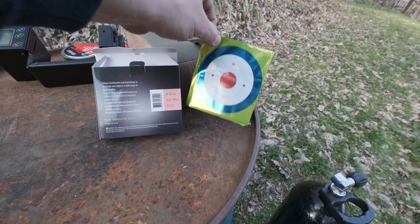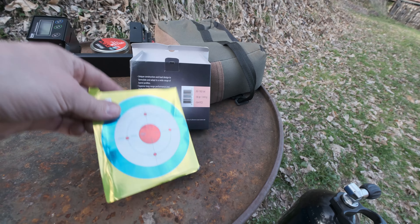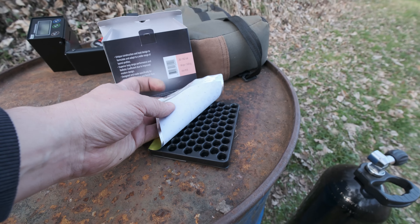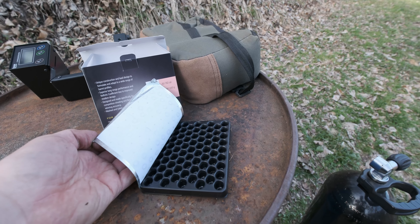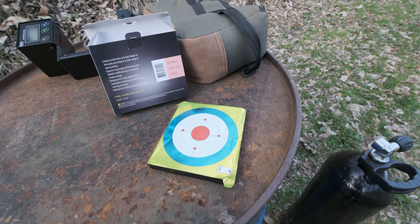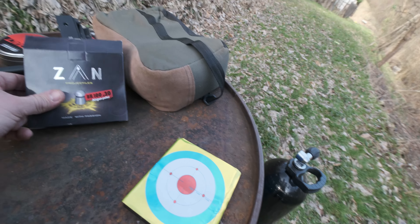These pellets are cased similarly to ZAN slugs. We get two packets inside the box, which is covered with self-adhesive tape so you can close it once you open it. Each individual pellet is in its own place so they do not get damaged.